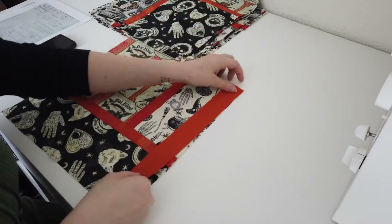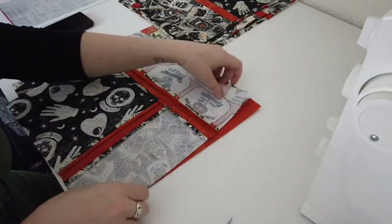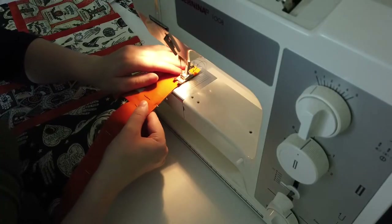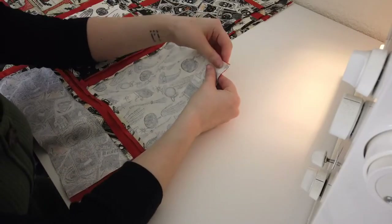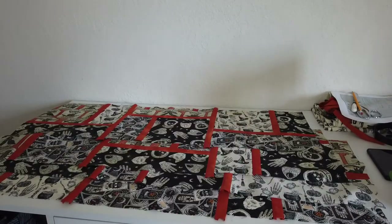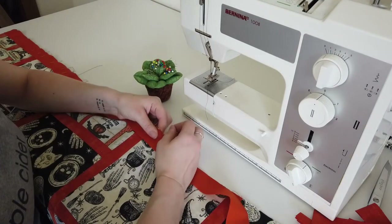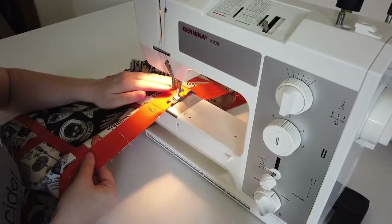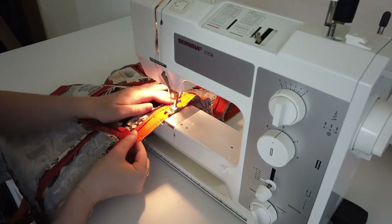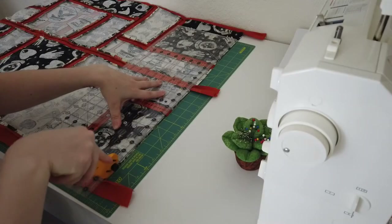The next step is creating the rows. Rows are made up of three of the blocks with one of the 13.5" strips in between each block. I repeated this with all 12 blocks until I had four rows. Next I cut five more orange strips that were the entire width of the fabric by one and a half inches long. I then pinned and stitched one to the top and bottom of the first row, then pinned the top of the second row to the bottom of the first row and stitched together. I continued adding an orange strip and then a patterned row until they had all been incorporated, and trimmed off any excess orange fabric.